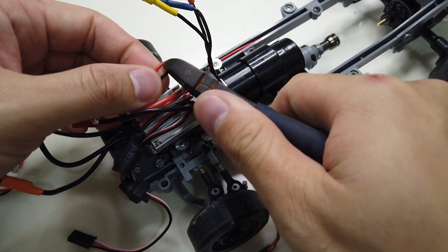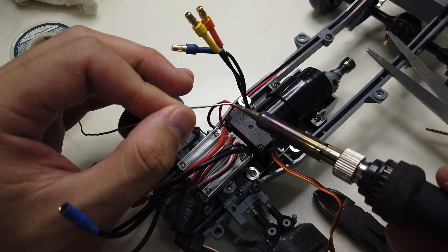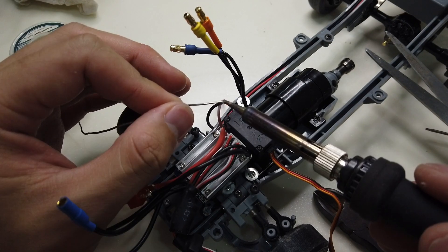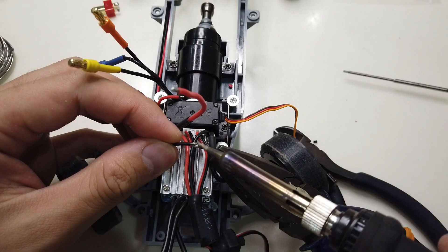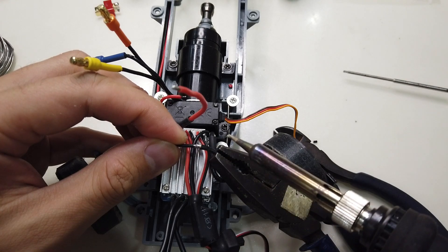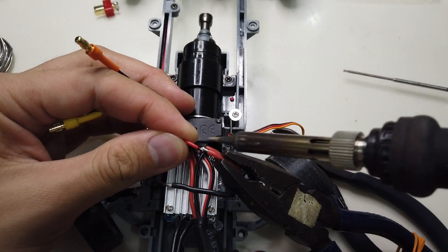Then cutting away the original connector that connects to the receiver, soldering the ESC to the wire that goes to the battery connector at the back. That's a nice soldering job there — and remember to apply heat shrink tube as well.